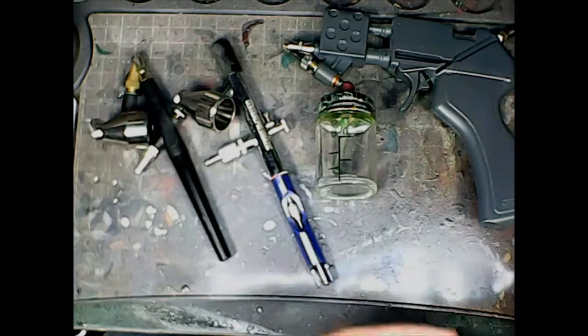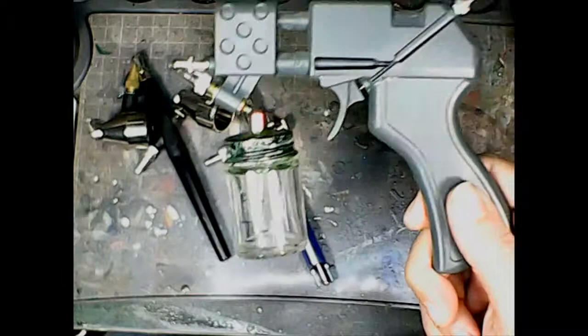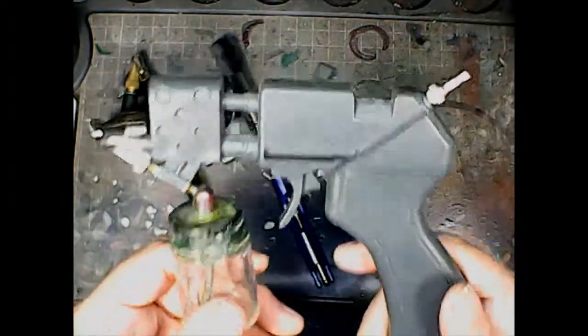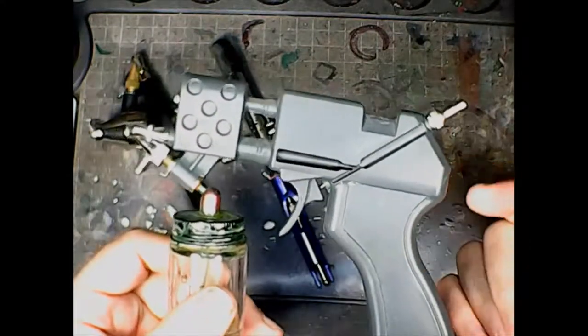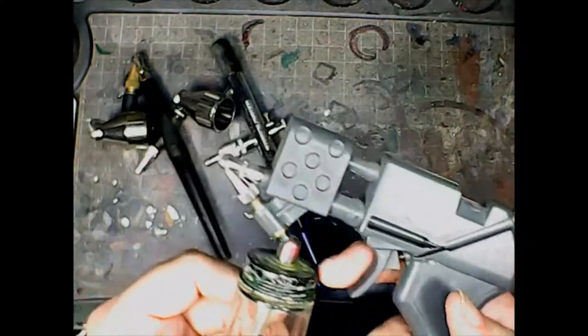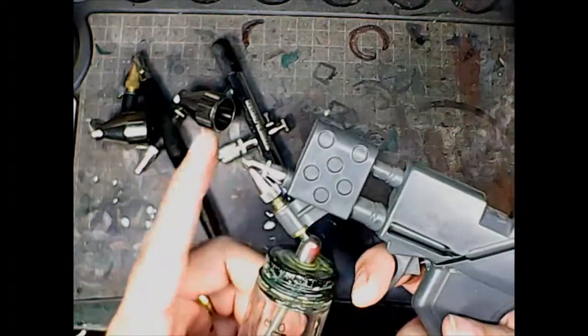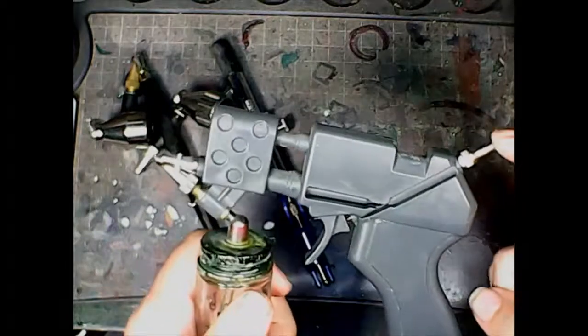I wanted to share a little bit about airbrushes and getting into them and getting started. A lot of people think airbrushes have to be really expensive, and they don't. What I've got here is a selection of relatively cheap airbrushes. This was probably the most expensive one out of the three — the Citadel spray gun. You can see it's modeled kind of like a miniature hair inflamer.